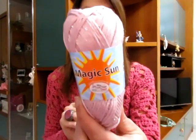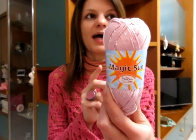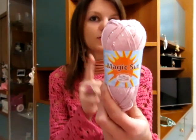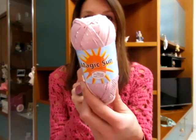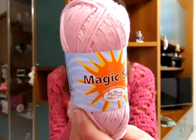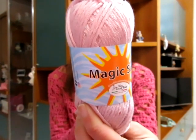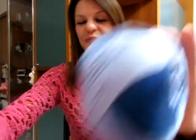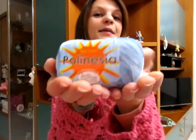Un altro filato confermato è il Magic Sun, quello con le micro paillettes. Ho fatto la maglia Amazone, quella rossa, e anche un tubino, quindi è tornato anche il Magic Sun. È formato dal 50% viscosa da canna da zucchero e 50% poliestere. Poi un altro filato confermato, e qui so che molti lo adoreranno, è il Polinesia.